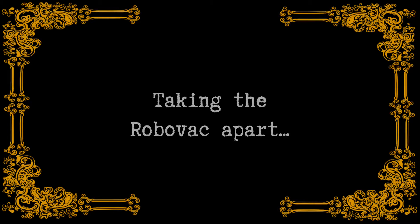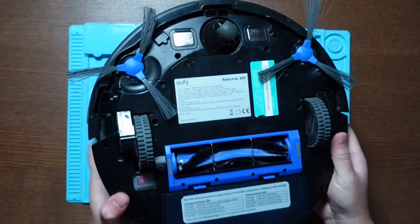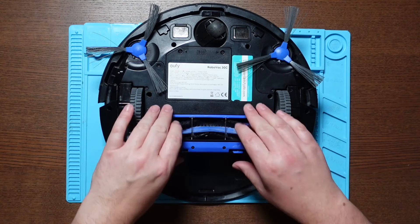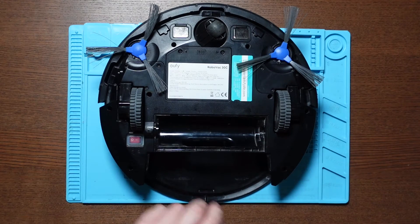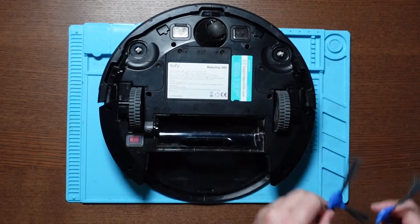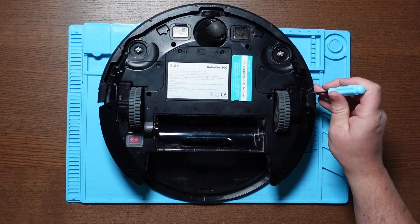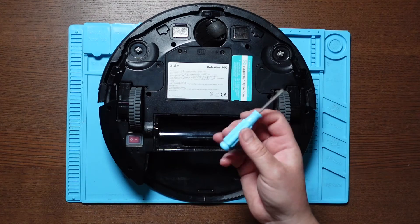Taking the RoboVac apart. The first thing you're going to want to do is switch it off. Just flip it over, switch on the back. And we can take out the dust caddy, take off the rolling brush, and just pop off the two side brushes. Now we've got eight screws securing the bumper, four on each side, so we'll take those out. This is just a Phillips head screwdriver — as you can see it's a very basic screwdriver, but that's all you need.